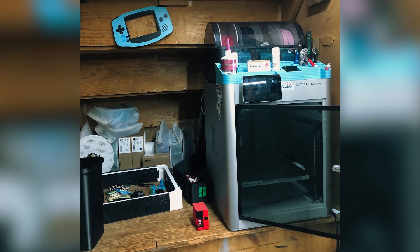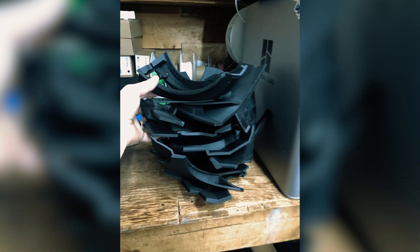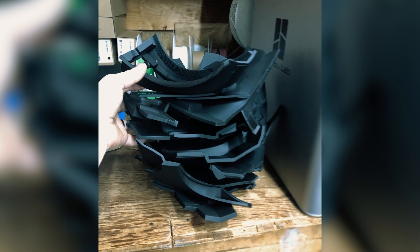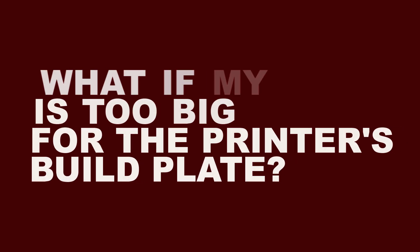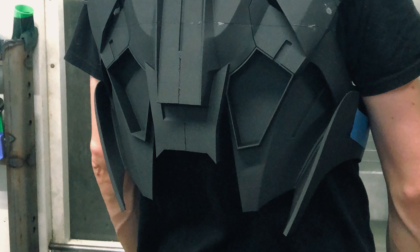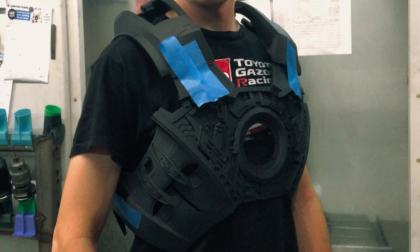I used a single Bamboo Labs X1 Carbon 3D printer for my entire build. My primary materials were PLA for the rigid parts and TPU95 for the flexible parts. If I had a part that was too big to fit on the build plate, I would use slicing software — Bamboo Studio in my case — to cut the parts up into printable components and then glued everything together. I cut the back torso into 6 parts and the front into 4 parts to print everything out.